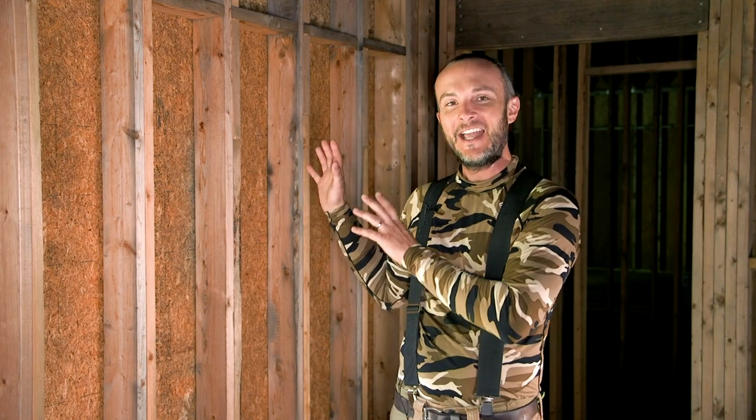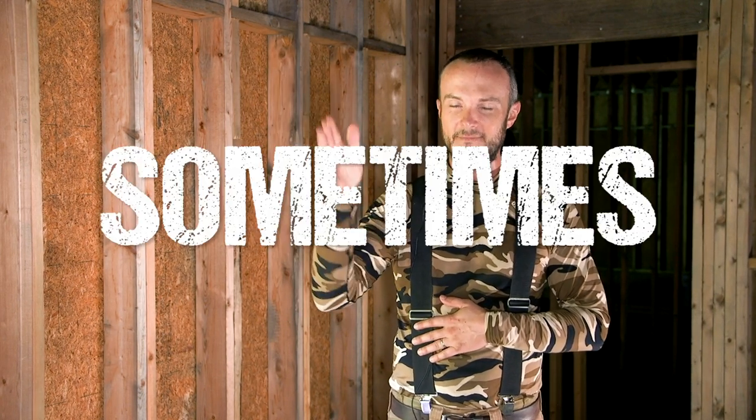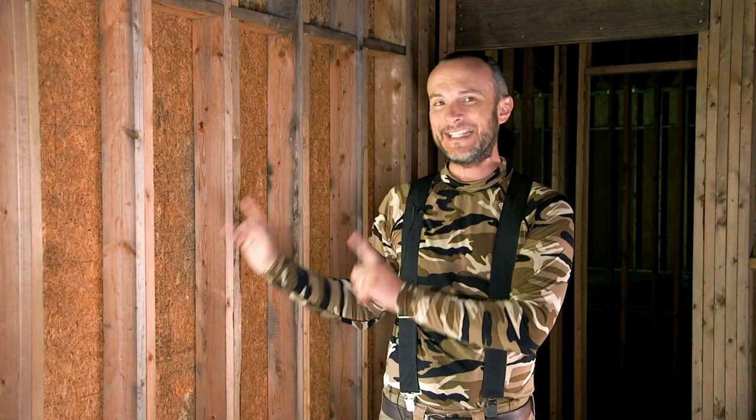I wanted to show everyone that everyone makes mistakes. Somebody accused me recently in the YouTube comments of not showing my mistakes, and maybe they haven't seen our mantra — everyone raise your right hand and repeat after me: sometimes I'm an idiot. It's okay. Everybody makes mistakes. All builders end up with situations like this one, which is why I wanted to make sure that this got out there.